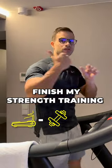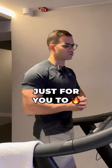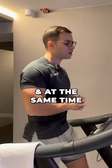Then I start my strength training. When I finish, it is recommended to do another cardio session to burn even more calories and also recover faster from the workout.